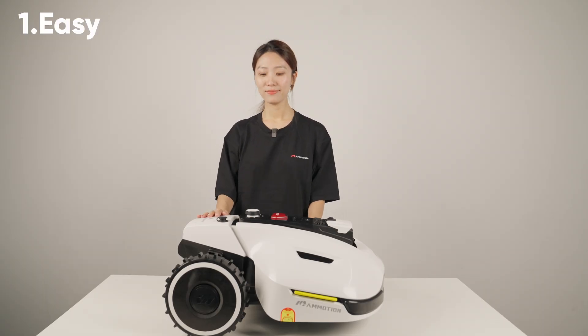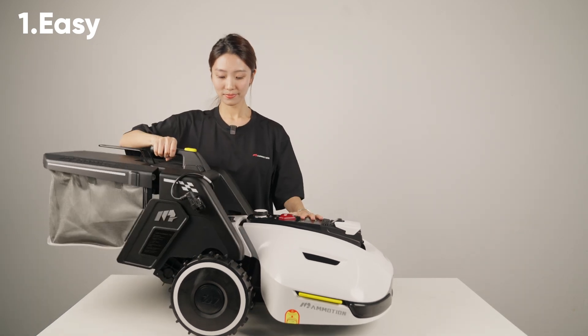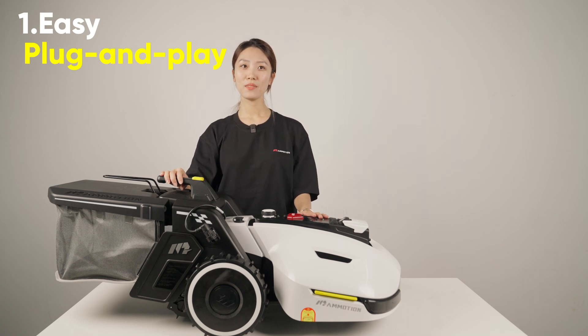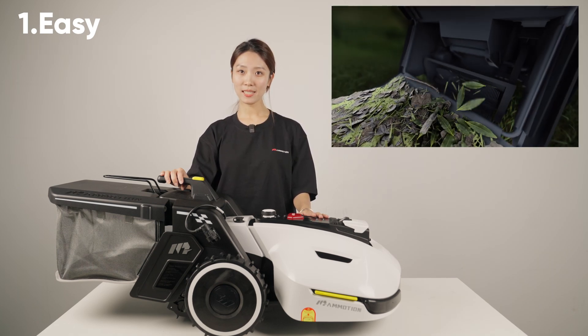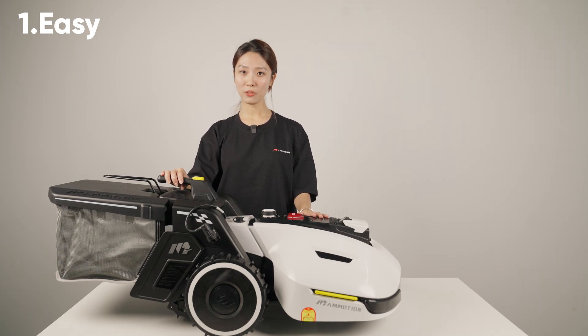The first keyword is easy. It is a modular plug-and-plate design, ensuring ease of use. The rotating rollers here are anti-tangle designed to ensure they won't get clogged with any yard debris. It can automatically collect grass and dump grass at fixed points, providing you with a 100% hands-free experience.